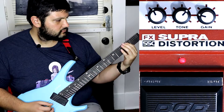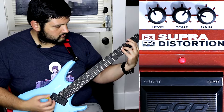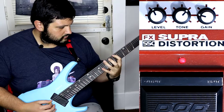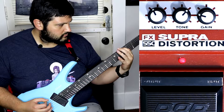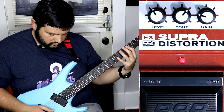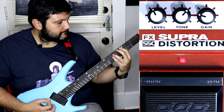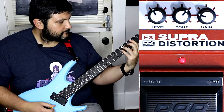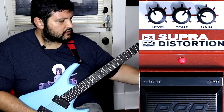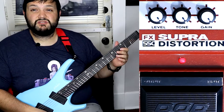Let's try with the neck pickup, then back to the bridge. Okay, let's crank this bad boy all the way up — all the noise is already coming up. Let's see what it sounds like fully cranked on the bridge.